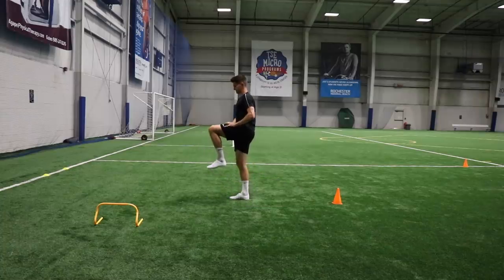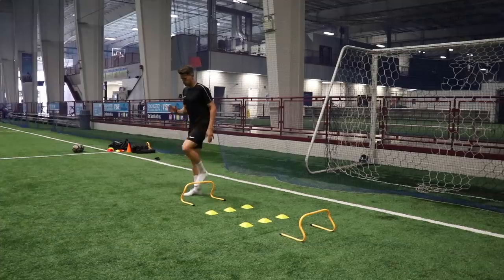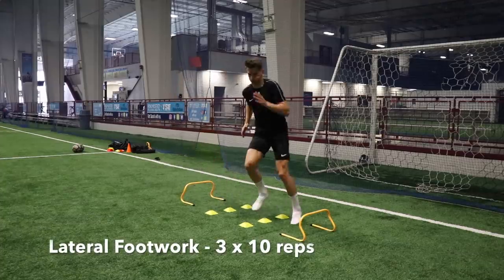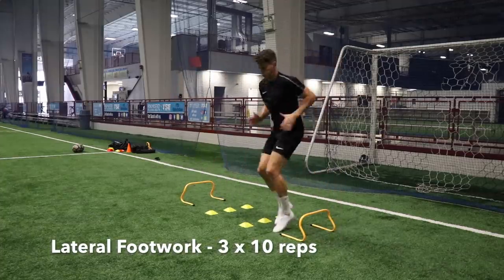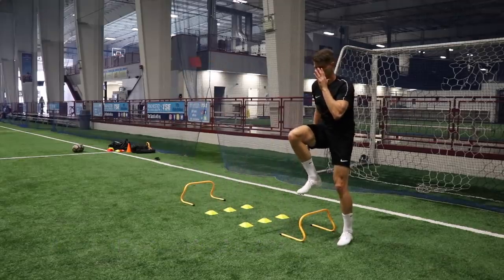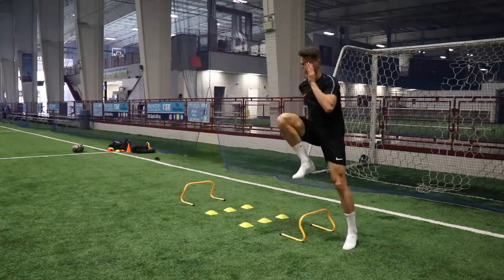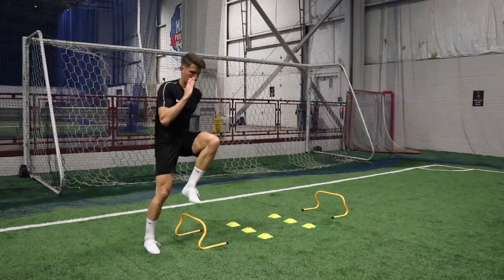Here's a hip flexor variation as well — I'm adding some resistance with my hand to really activate the little muscles in those hip flexors. Then moving into some more explosive work: quick feet movement and hopping over the hurdle, landing on one foot at a time and driving one knee up, really stimulating those hip flexors. We land on one leg at a time to really work on the balance and stability of those legs.